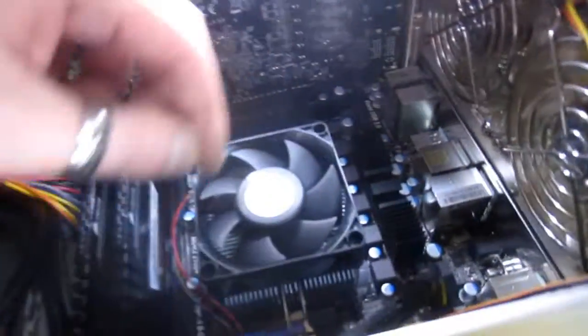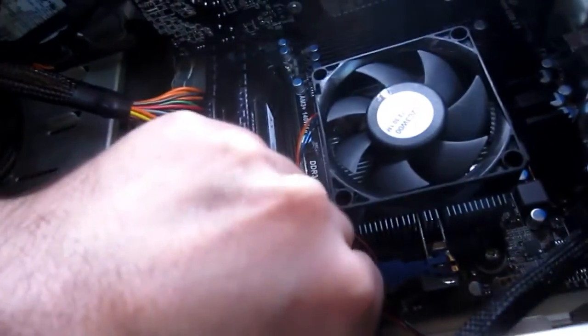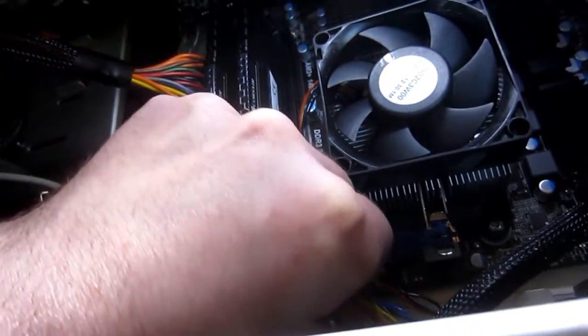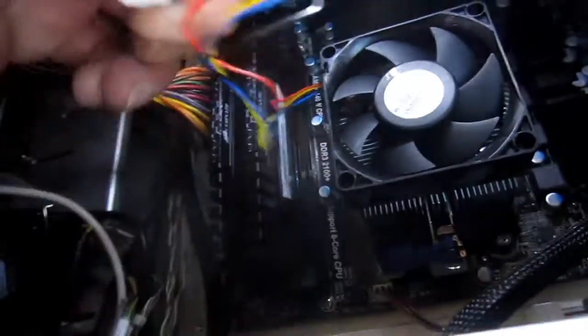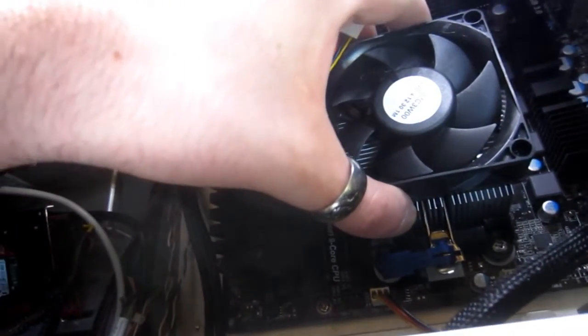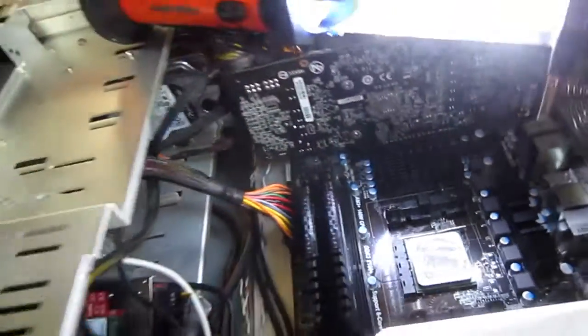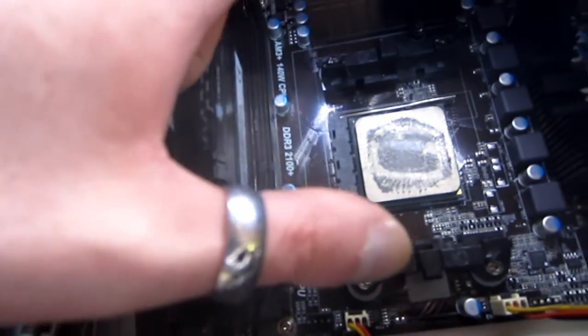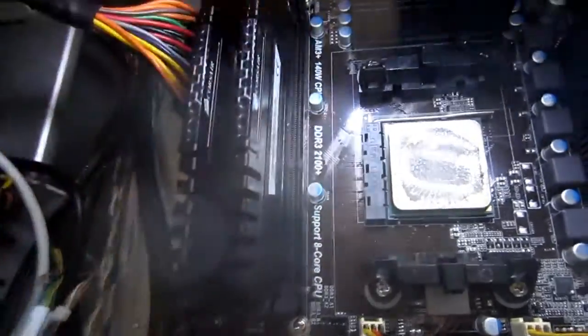Just pull that back until the lever comes up. Unplug your cables. I'm sorry for making so many computer videos lately, but this is how I'm paying the bills. This Be Quiet cooler actually uses the same mounting hardware as the stock AMD, so it's a lot easier than Intel. I'm going to try it on this first.